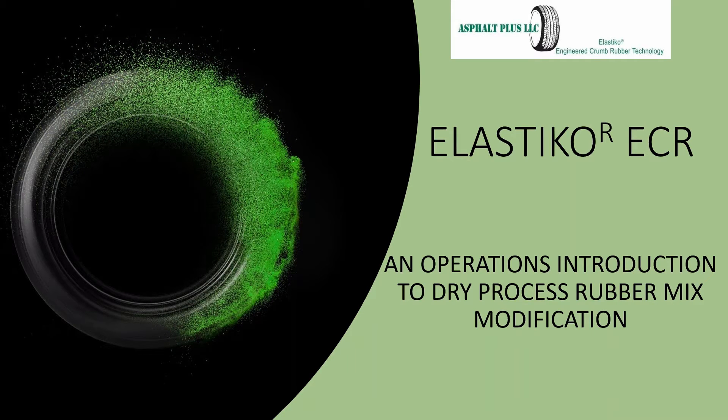Welcome to this presentation. We are going to be discussing the use of Elastico crumb rubber in drum and batch plants. The purpose of this video is to give you a quick introduction into the process setup and operations at your plant. For additional detail there will be contact information at the end of this presentation as well as a website location where you can get additional information. So let's begin.